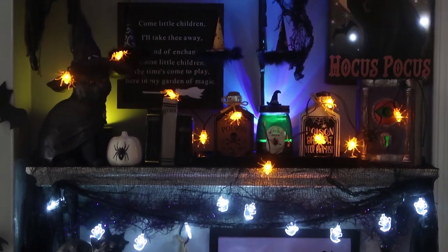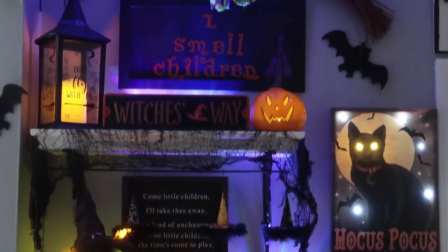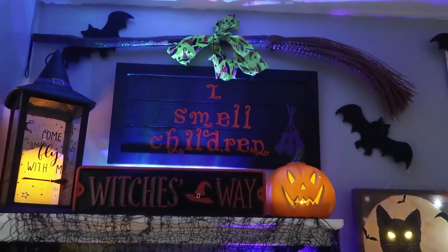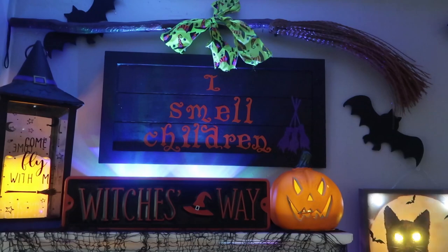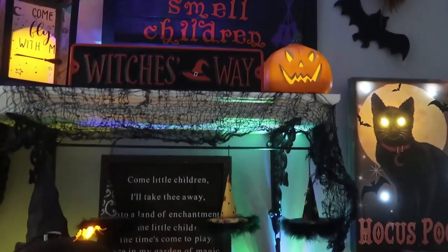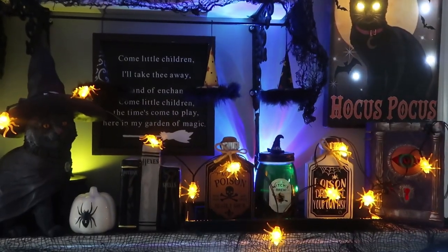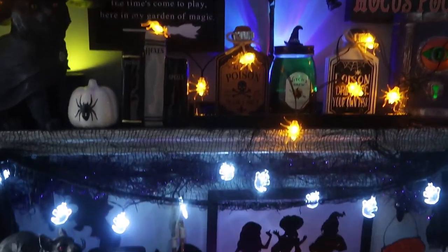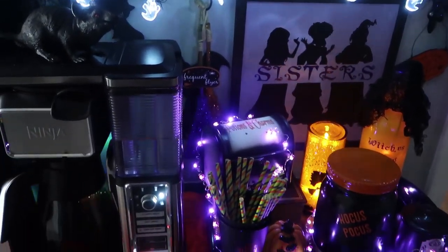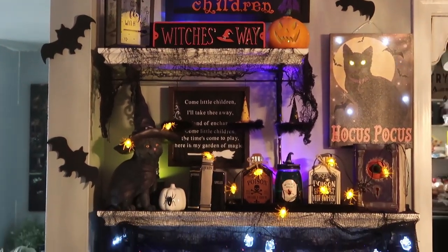I hope you really liked this video and got some inspiration! Definitely go watch Hocus Pocus — I watch it probably five or six times in the month of October. I just get more and more ideas from that movie, especially for Halloween. I love the way everything turned out! Thank you guys so much for watching, please hit that subscribe button, and I'll see you in my next video. Bye!